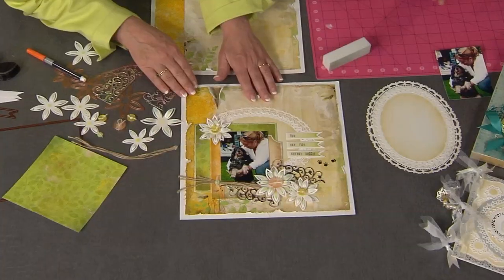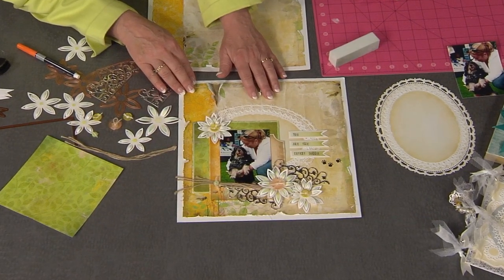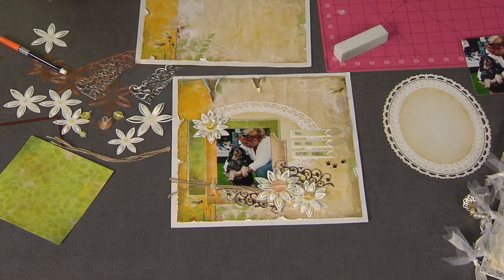I'm here with Kim Hupke from Spellbinders and she's got some great ideas for really big dies. We're going to make this really cool layout — it's so layered, I love it. I love the dimension. Let's have some fun with die cutting and embossing.